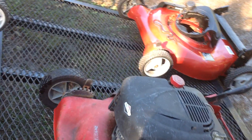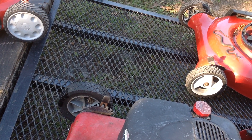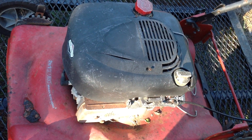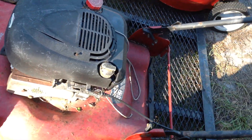We got an older Quantum two-in-one combo with a Briggs and Stratton engine — that's an oldie but goodie — missing the rear wheels.